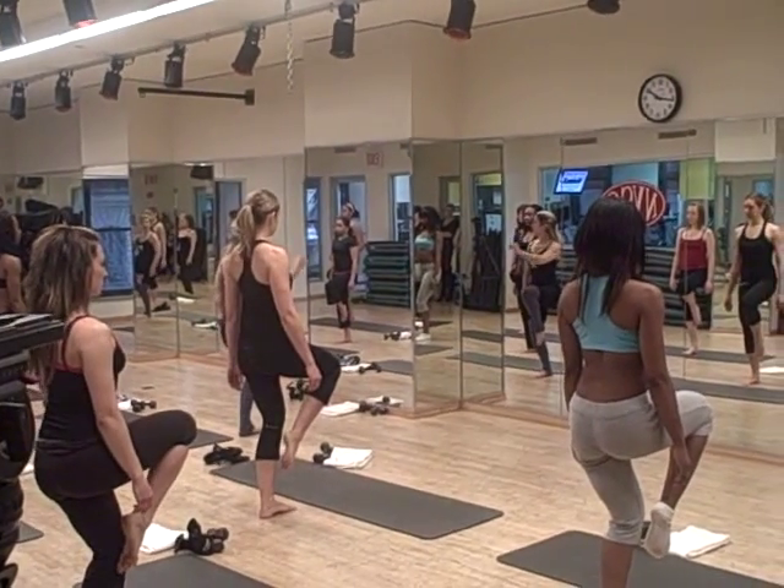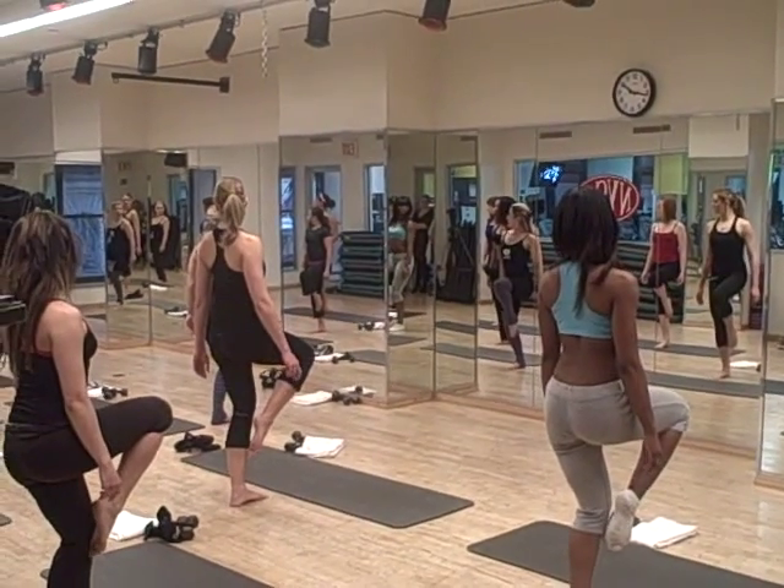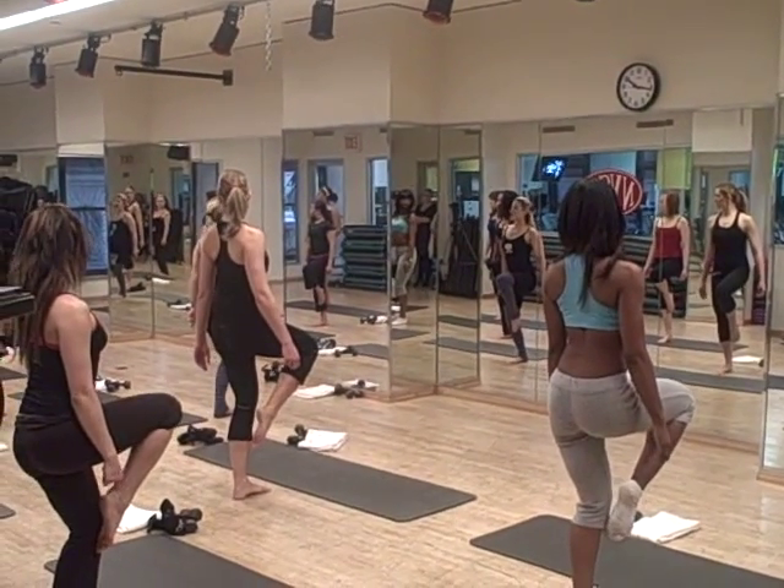Again, hold. Now let's turn it facing that left wall. That chest is up — in 5, 4, 3, 2, and center it out.